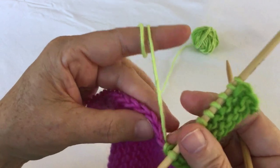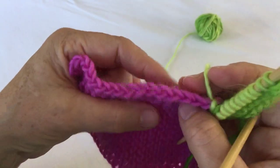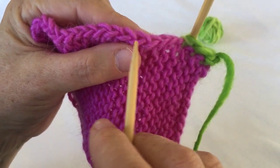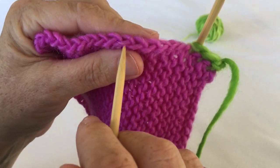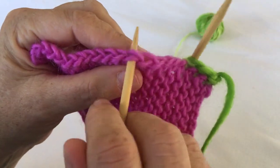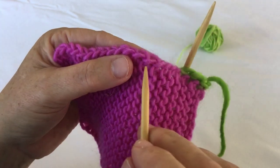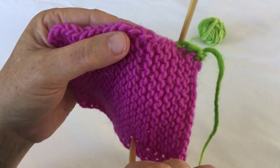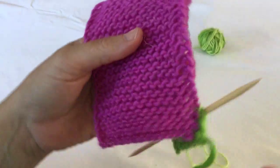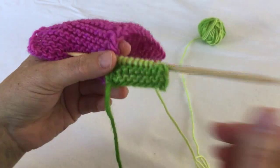Another option is to count how many rows you're going to have to work. This one chain reflects two rows, as well as two rows reflect one ridge. So you always have this as a way to count where you're going to head or how many rows you've already completed.